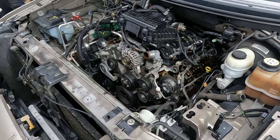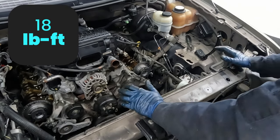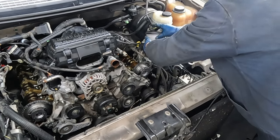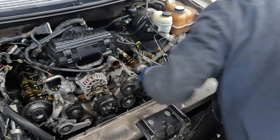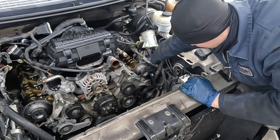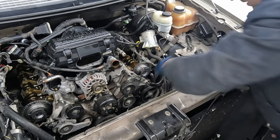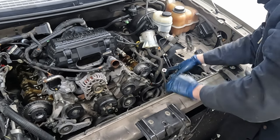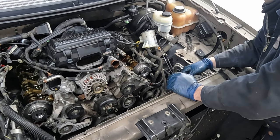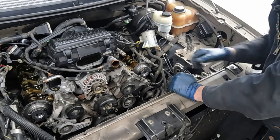Now the dreaded power steering pump. Those are also 18 foot-pounds but you won't be able to get a torque wrench on those - just feel your best. Get the top one in a few threads to hold it in place, then get both top ones just barely started. Then get the bottom one going. It's just going to be that long process of little by little - it's just that bottom one that's difficult. Once that's done we'll start putting our valve covers back on.